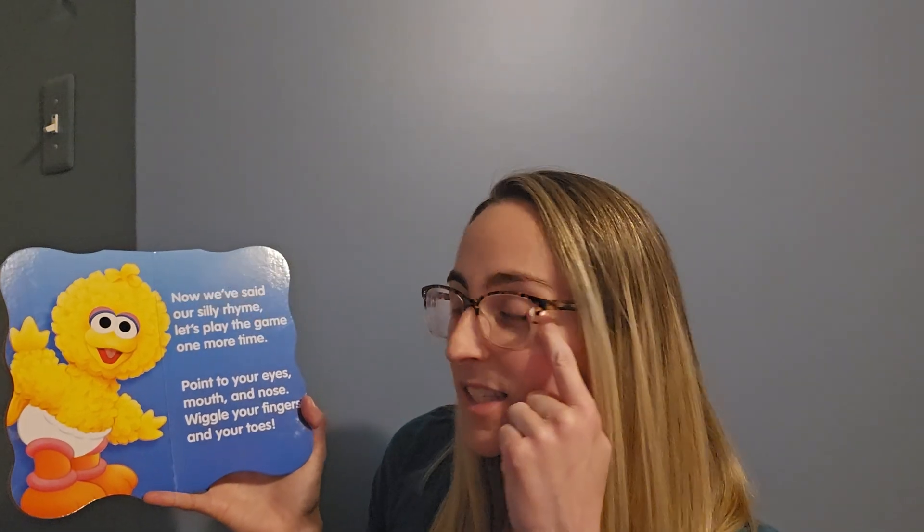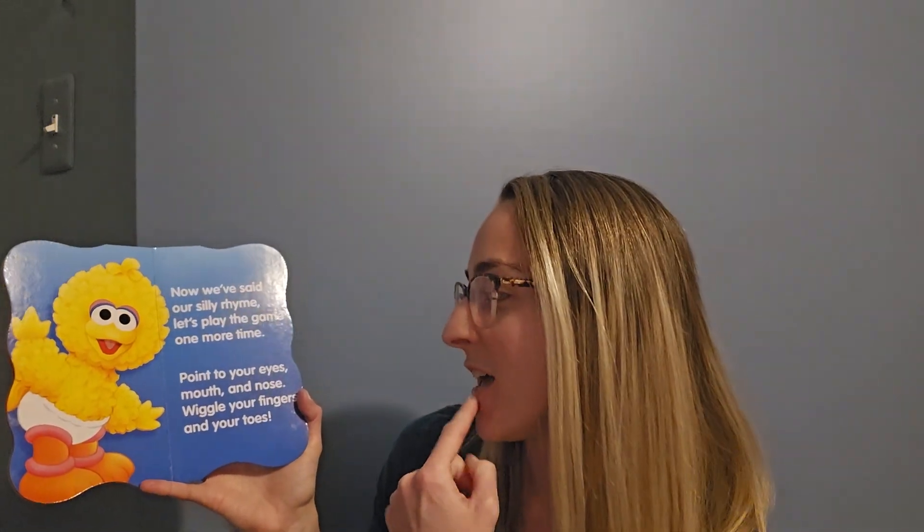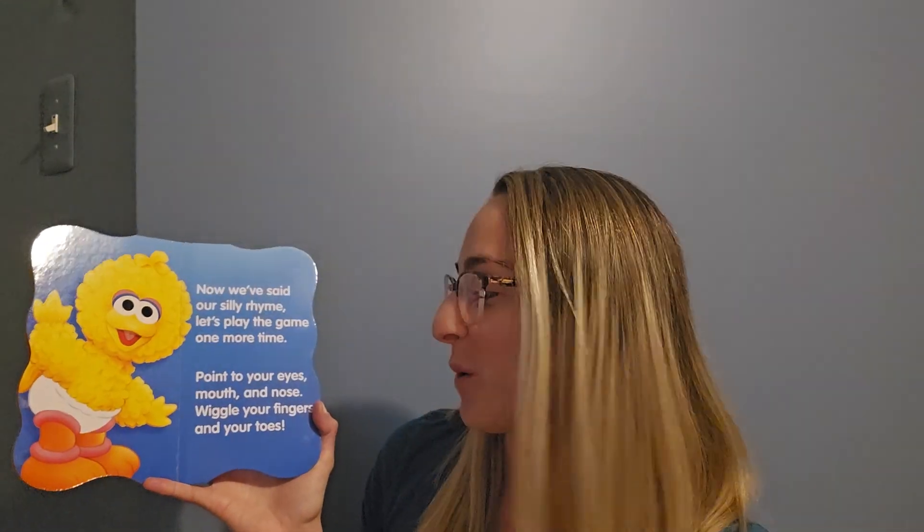So everyone help me out with this one. Point to your eyes and mouth and nose. Wiggle your fingers and your toes. The end! Thanks everyone for playing along with me.